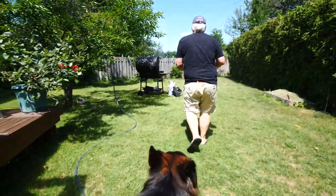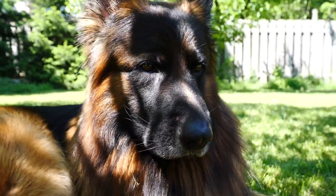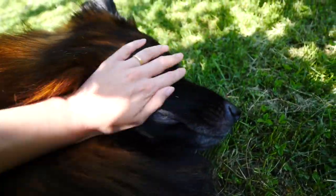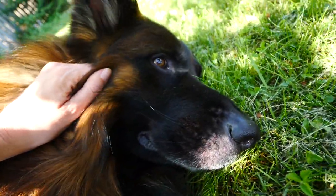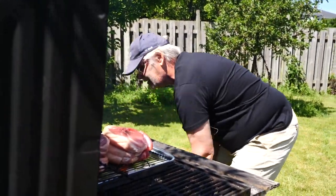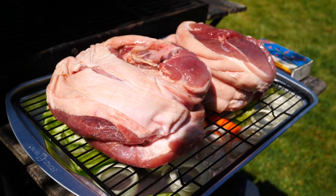Let's go to the grill. Here you can see: charcoal on one side, charcoal on the other — what's called indirect heat. The tray goes in the center. Now we close it.